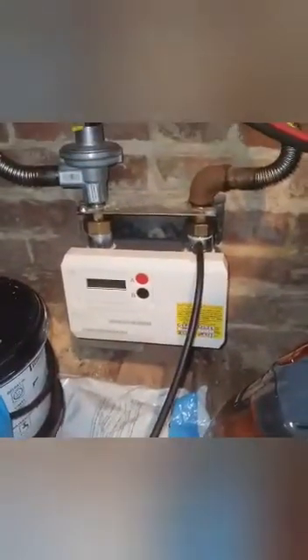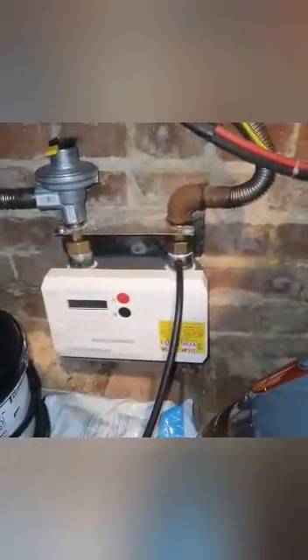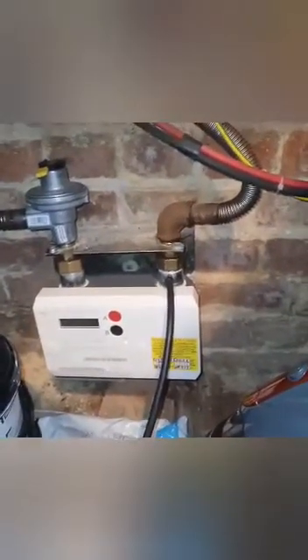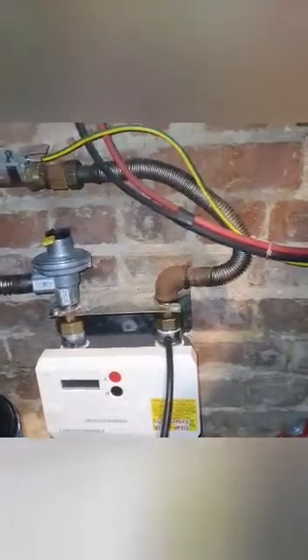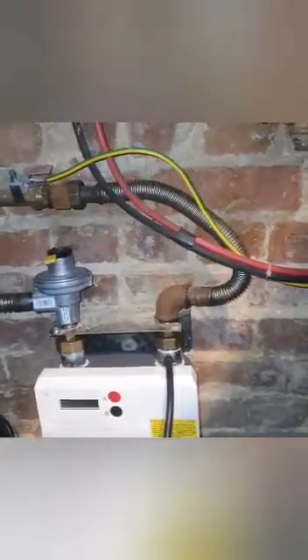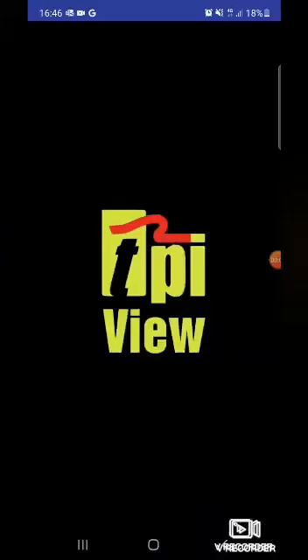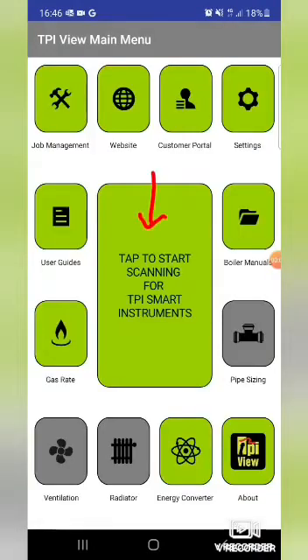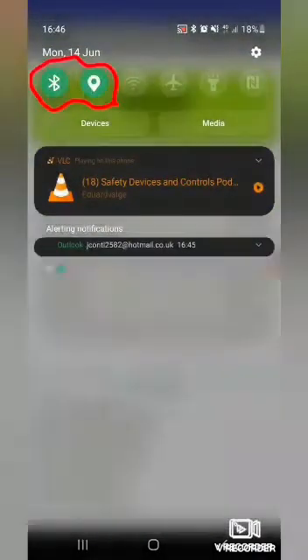Starting off with the let-by test, testing the ECV, followed by a one-minute stabilization at between 20 and 21 millibars, and then the final tightness test. The rest of the video I'll show screenshots of me actually using the app. Go into the app, tap the start button and the SP620 button, and make sure Bluetooth and location are on.